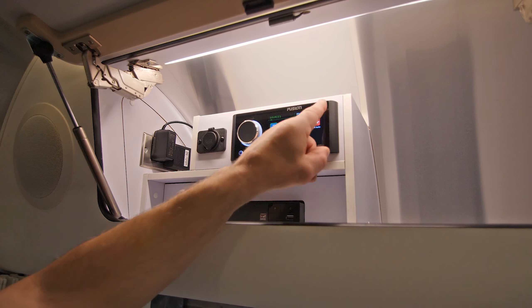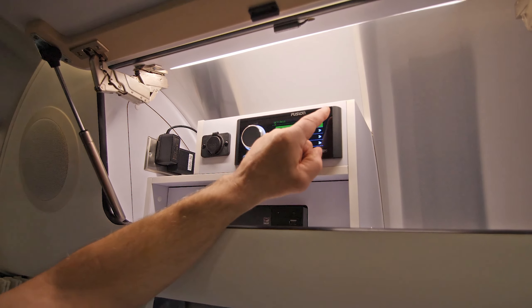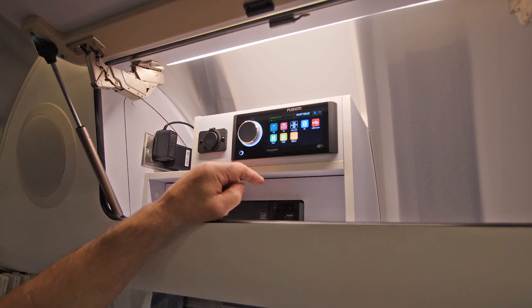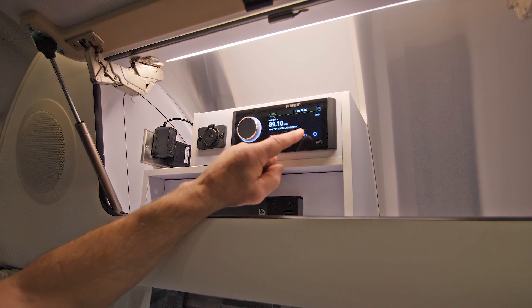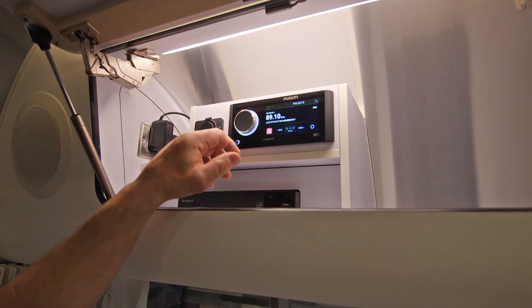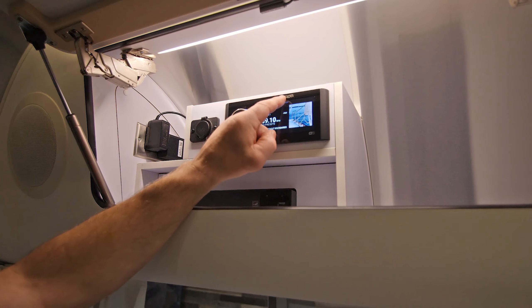We have a settings button over here that allows us to change zone, brightness, tuner, and language. We X out of that and come back to our FM connection, and at this point we can scroll left or right to show our different channel settings. We have a manual and auto mode also — just touching those will change it.